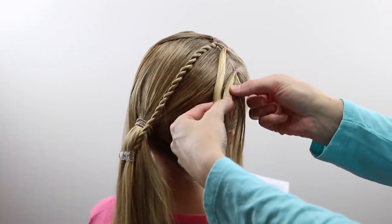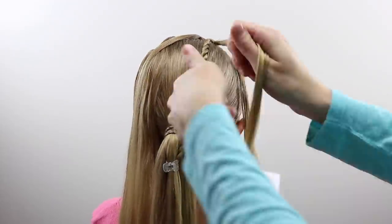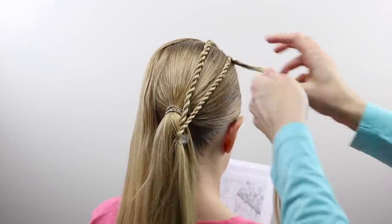Moving over to the next ponytail on the far right, you're going to divide it in half, and just as you did before, you're going to combine those two and twist them until it reaches the ponytail, and add it to that clip so it won't unwind.